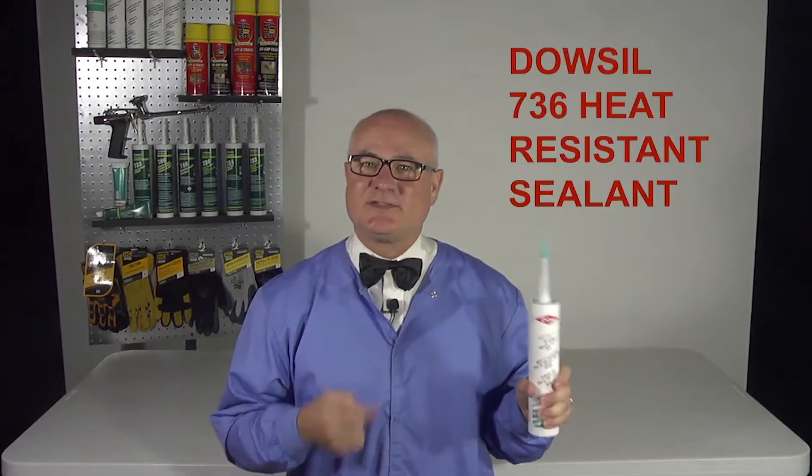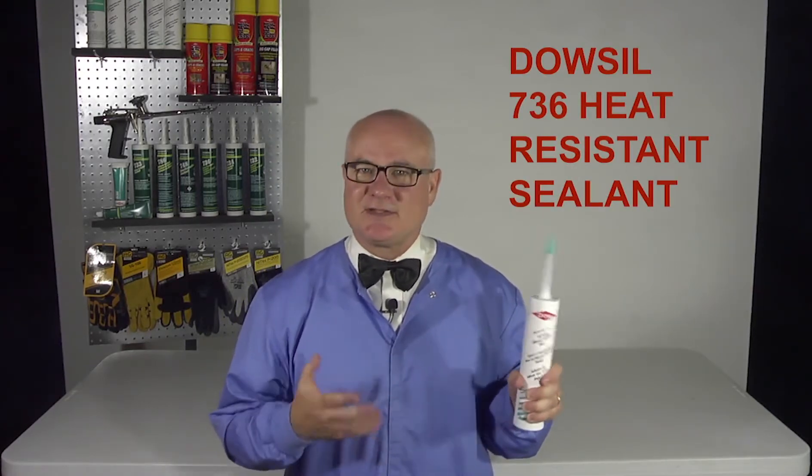Welcome to the Lentis Lab where we're taking a closer look at Dowell Cell 736 heat resistant sealant. This isn't your everyday silicone sealant — it's super tough, resisting heat up to 600 degrees Fahrenheit.